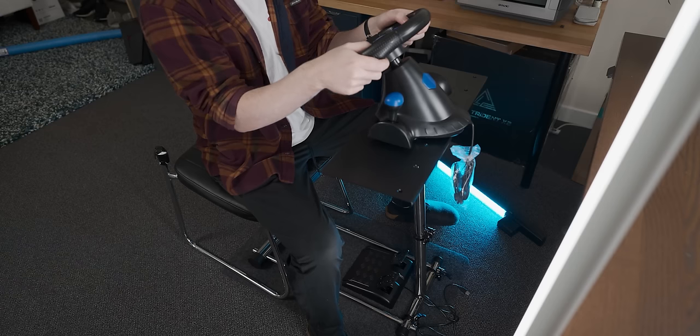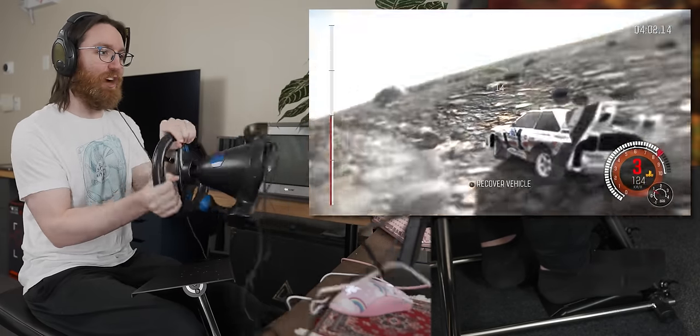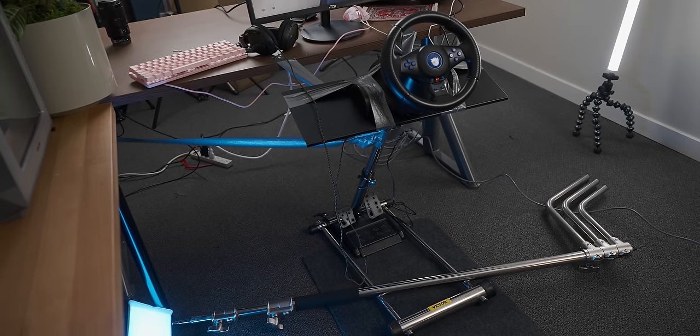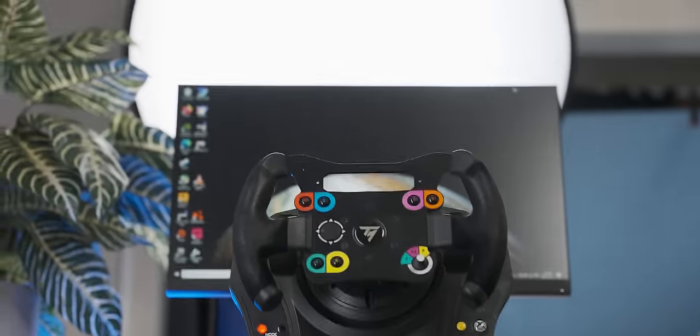Recently I bought my first racing sim setup, which went very well - I was trying to drive and it actually worked. It got me very interested in the hobby, so I decided to head on to the used market and see if I could scrounge up something a bit better.